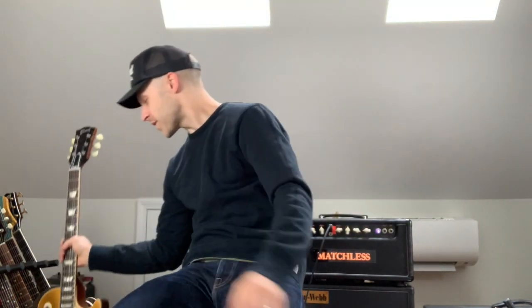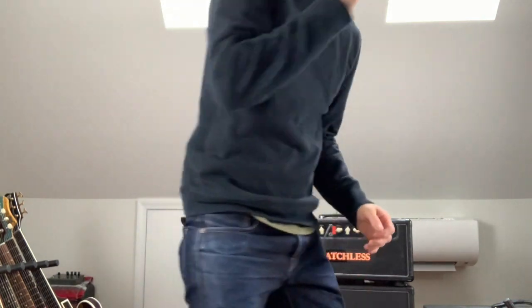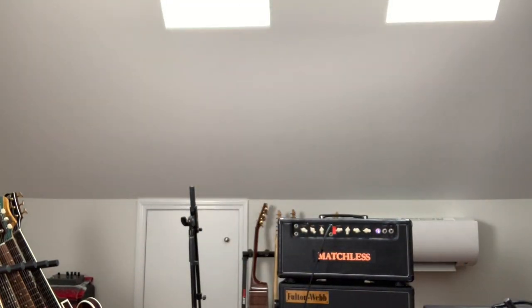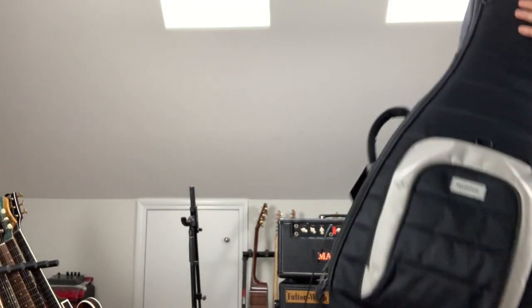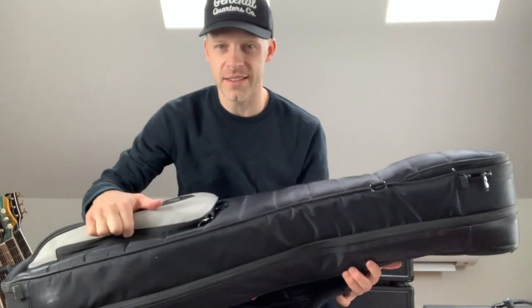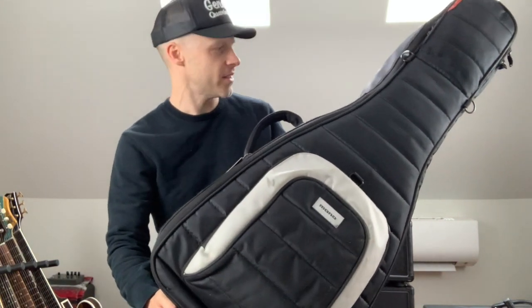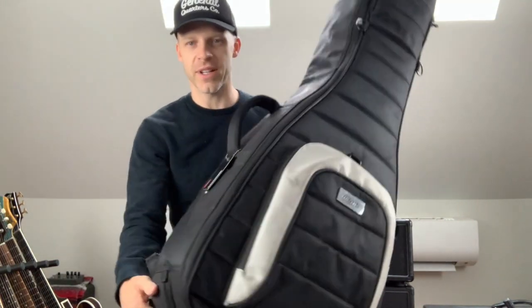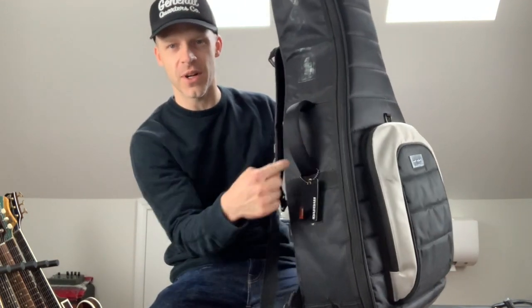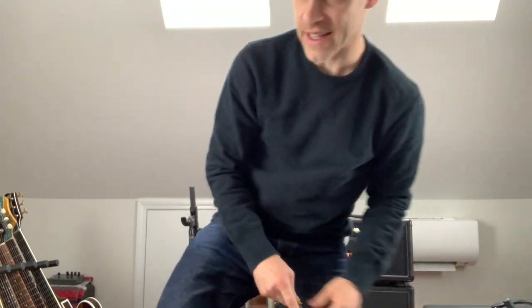I'll start with that and usually pack it in one of a couple different things. I'll show you what I use. This is a Mono double case. If I'm going to church or even a short trip on a bus or van, I can fit one Les Paul and one Tele in here and I'm packed.